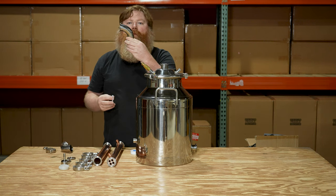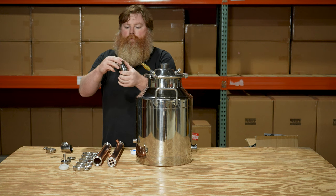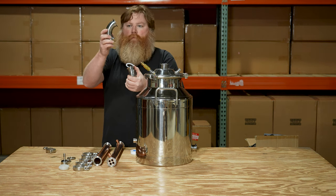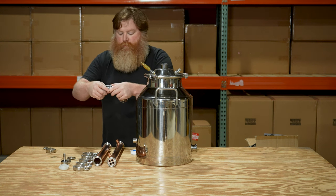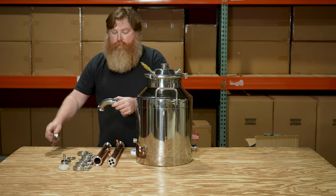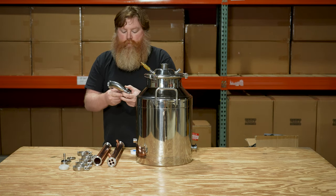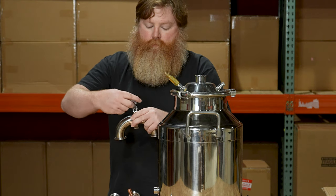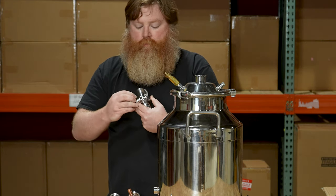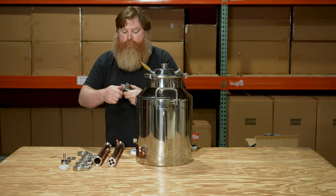Moving on, we're going to begin to assemble the one and a half inch column starting with the 90 degree elbows at the top. Grab one of the 90s and place a silicone gasket on one end. Grab the other 90 and sandwich the gasket in between them, then attach them together with a tri-clamp. Snug it up but there's no need to make it super tight at this point — I'll show you why later.